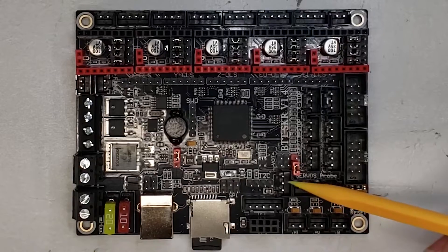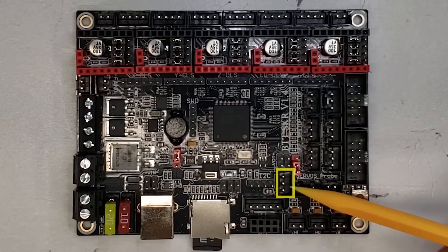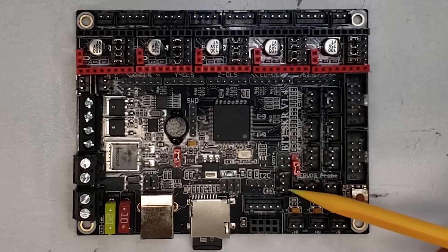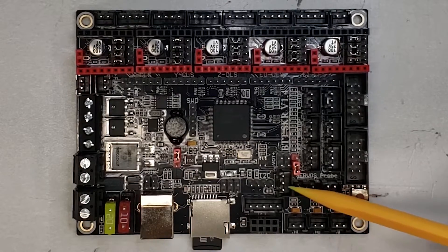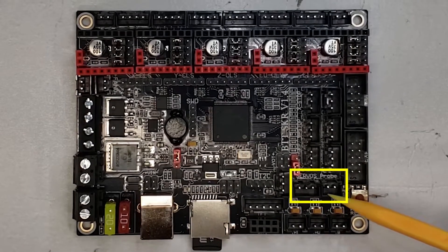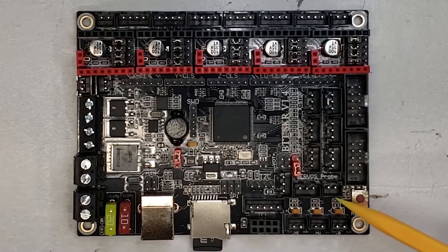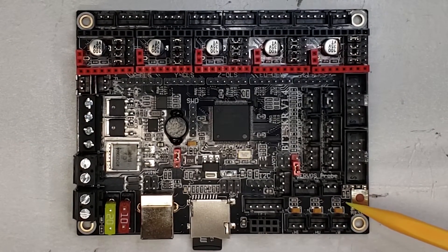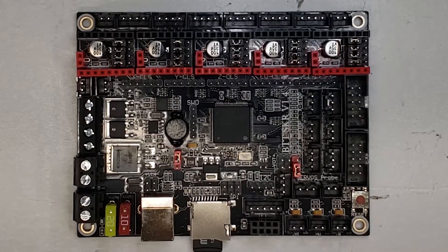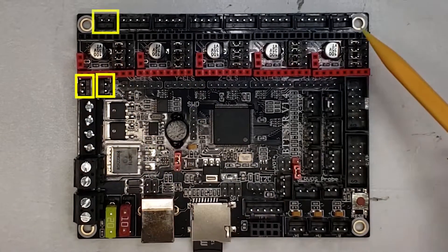The board also has a row of RGB lights that you can control right on the board itself. Previously you had to create an adapter specifically for this, but now you can control RGB lights like NeoPixels directly from the board. There's also dedicated BL-Touch support with a servo and probe connection right on the board for BL-Touch installations, making it a lot easier for people to get a BL-Touch installed and set up. And one of my favorite features: there are now four fan pins on this board.